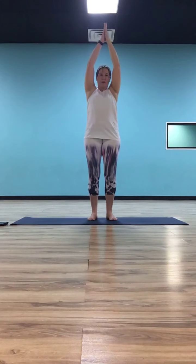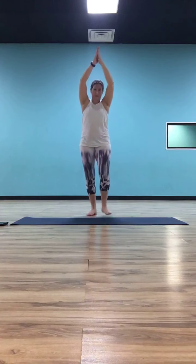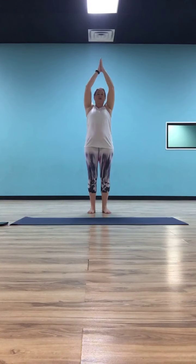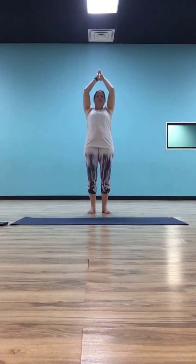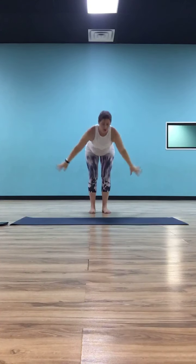Inhale, come back up to center. Press your palms together overhead. As you exhale, shift your arms forward, take your chest and gaze up to the sky. Inhale, stand tall. As you exhale, swan dive all the way back down into forward fold.